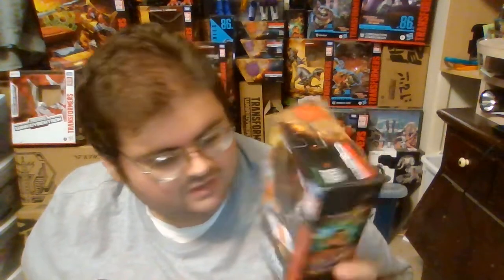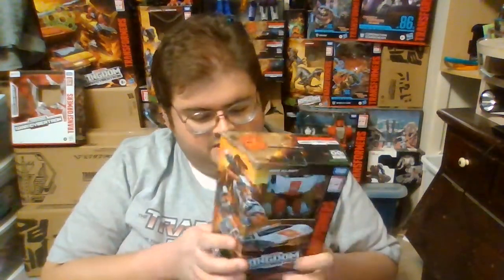I actually got my copy of Red Alert off of eBay at a very decent price, and yes, in my opinion, even though he's a very hard-to-find exclusive, I do think Red Alert is a worthwhile figure to have. Just like his G1 version and the War for Cybertron Siege version released in 2019, Red Alert is a repaint with slightly different mold changes of Kingdom Sideswipe, which was released in a two-pack on Amazon. I'm really happy to have an Earth Mode version of Red Alert in my Transformers collection.